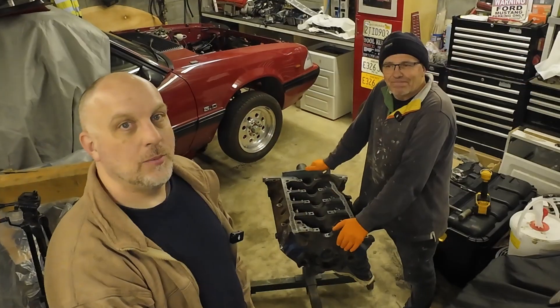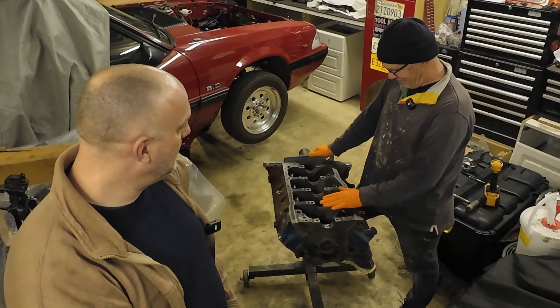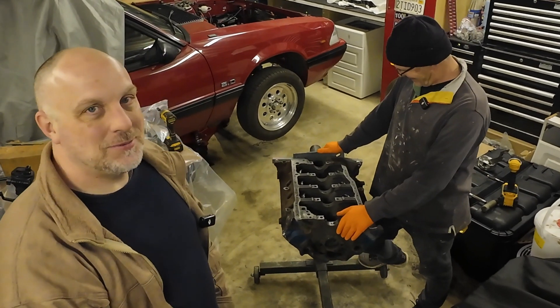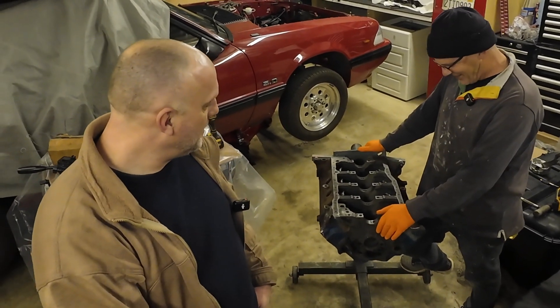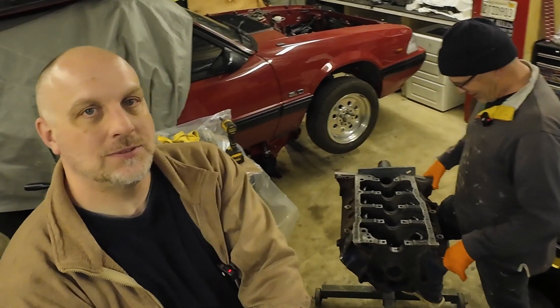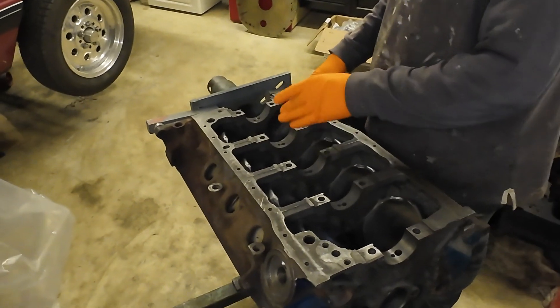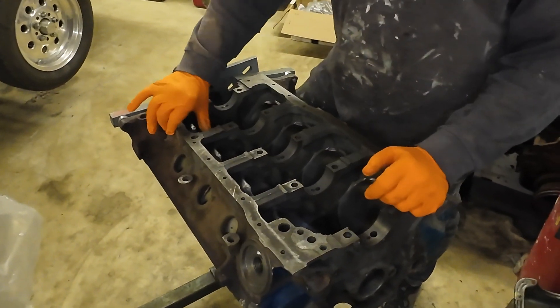Hello everybody, welcome back again. Here we are working in Pete's garage, busting up this 347 project. Taking another bite of the elephant and hopefully we'll get done soon. We're waiting on some parts, so this doesn't require anything other than a lot of labor.